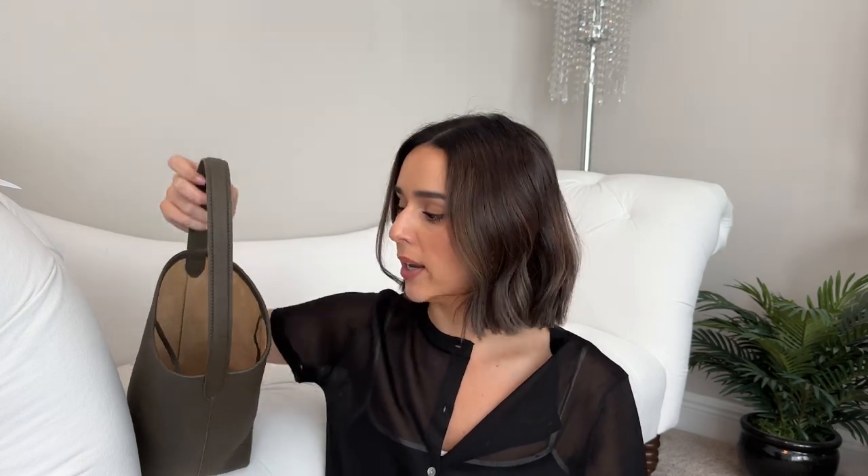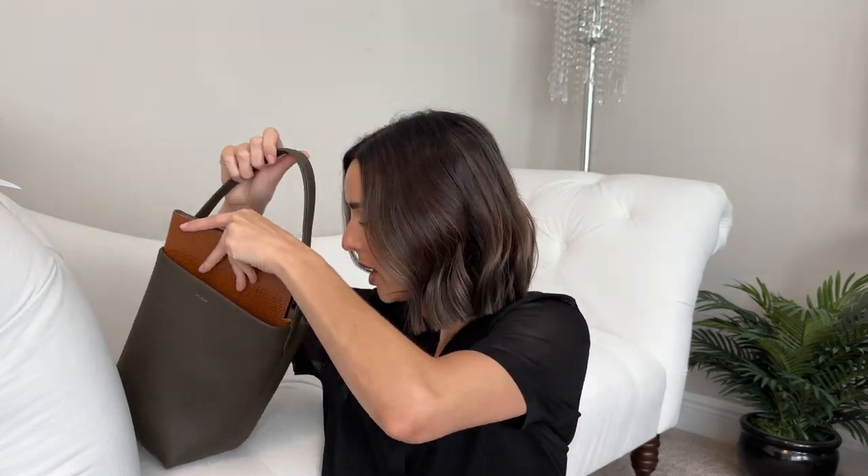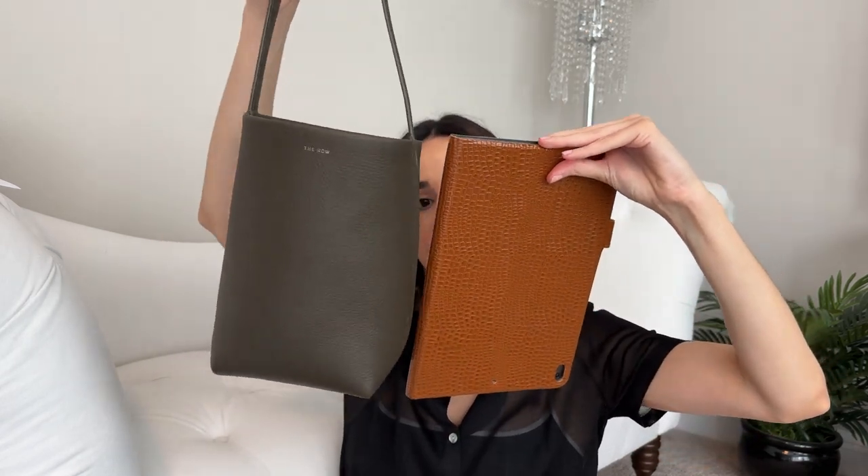The suede lining is going to be delicate, so if you throw a lot of things in, it'll get damaged over time without protection or an insert. Here's my iPad Pro — I just wanted to see if it fits, and it does, but it kind of misshapens the bag. I would not store it in there as it sticks out. For size reference, it could probably fit a small water bottle too, but putting something too heavy is going to misshapen it. It's on the softer side and not that structured, so especially the larger sizes will lose structure even quicker — something to consider if you prefer a more structured bag.